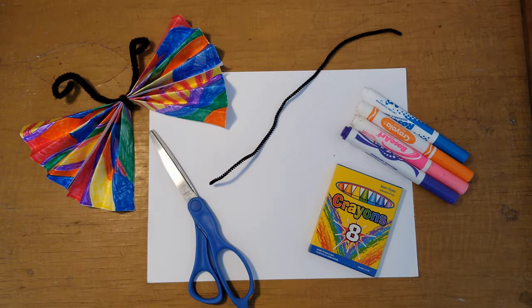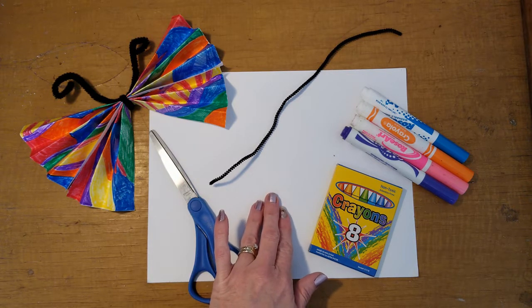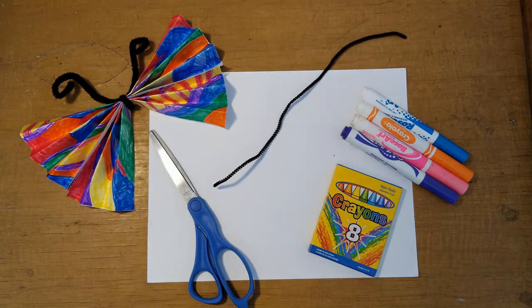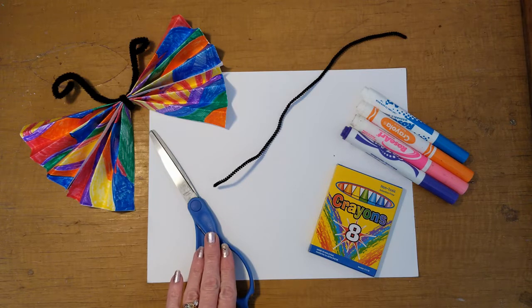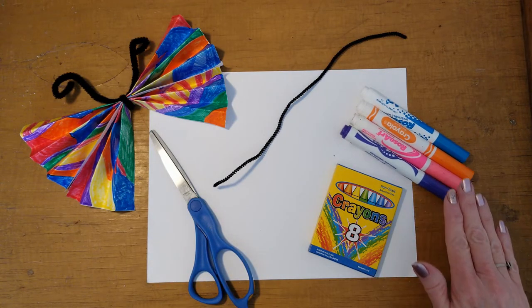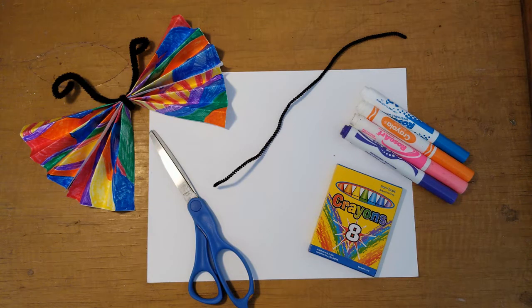Our March craft kit will include a piece of white cardstock and a black pipe cleaner. You will also need some scissors, some crayons or markers, or you could even use watercolors.